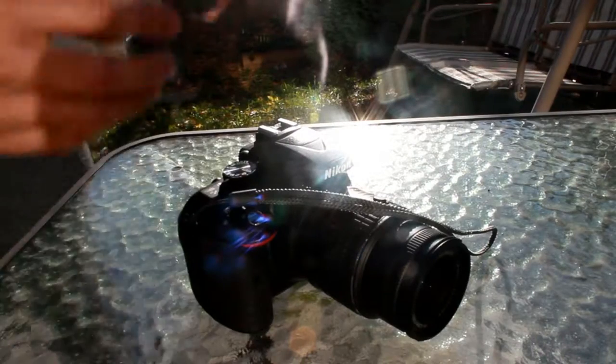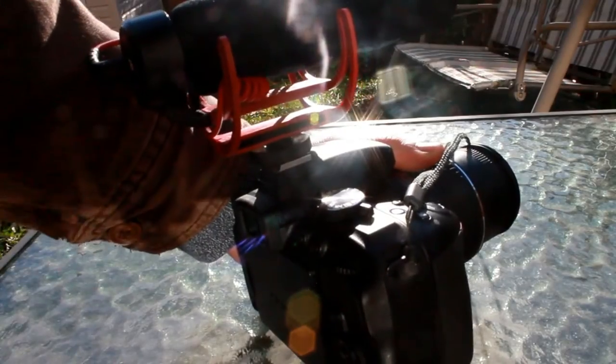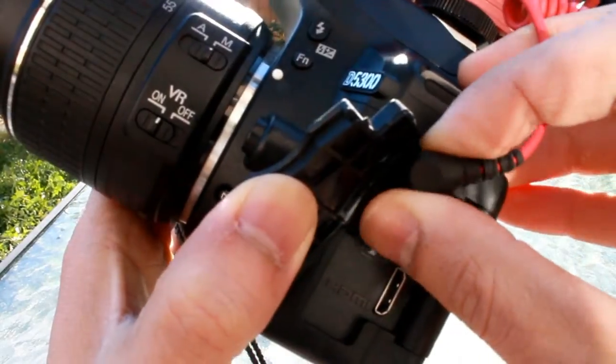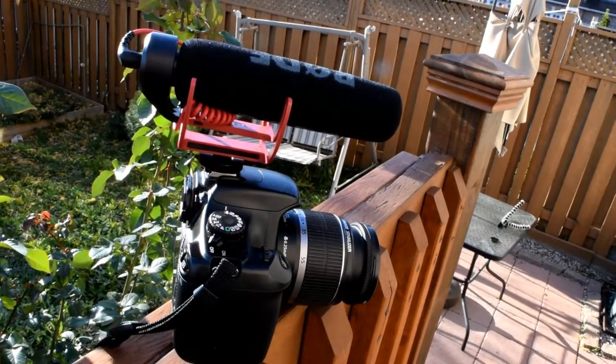Mounting the mic is very simple. You just slide the shock mount into the camera accessory slot and use the fastener to tighten it into place. Plug one end of the 3.5mm cable into the microphone and the other end into your camera's mic or headphone port. No need to adjust anything — your camera should automatically default to your mic as the primary audio source.